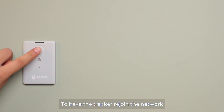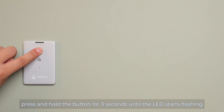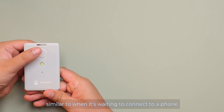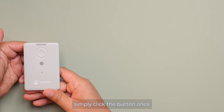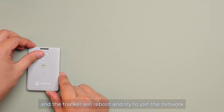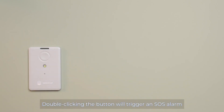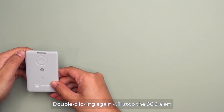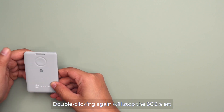To have the tracker rejoin the network, press and hold the button for 3 seconds until the LED starts flashing — similar to when it's waiting to connect to a phone. Then simply click the button once and the tracker will reboot and try to join the network. Double-clicking the button will trigger an SOS alarm. Double-clicking again will stop the SOS alert.